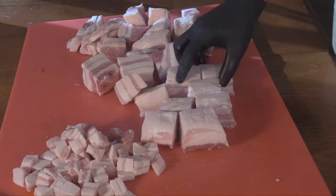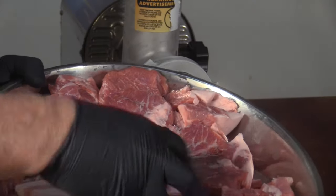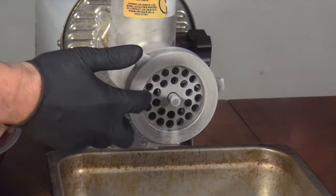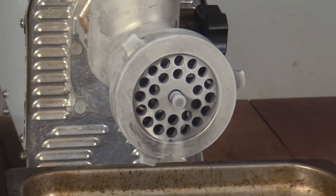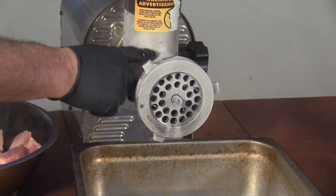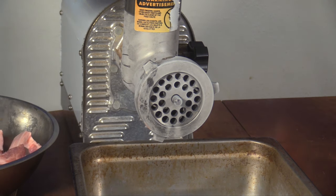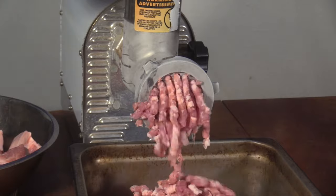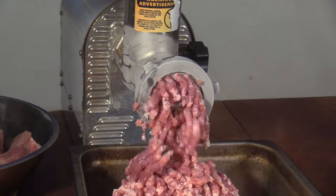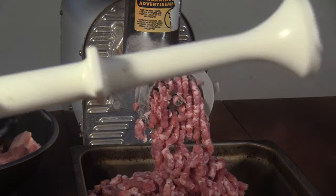I've had my meat chilling — it's down to about 31 degrees. This is my pork butt. I'm going to run most of it through my 10-millimeter grinding plate and leave the fattier pieces to run through with my pork belly. I've had this part of my grinder in the freezer so it's nice and frosty cold — that'll give me the best grind. I'm just feeding this through as the grinder will take it, not forcing anything through, not using my plunger at all.